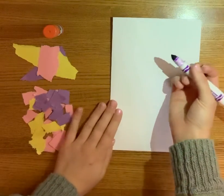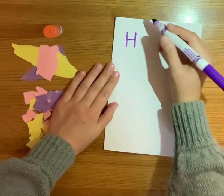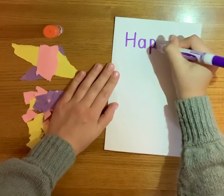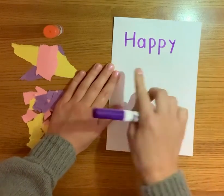Here are the letters that you're going to need to write. You're going to start with a big H, a little a, a little p, a little p, a little y. That says Happy.